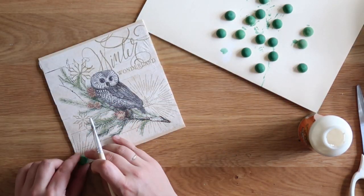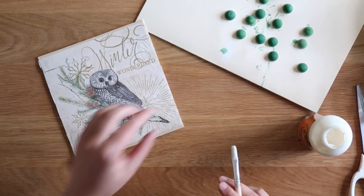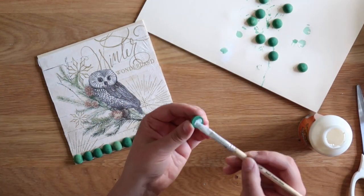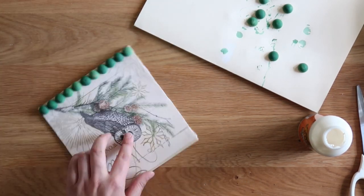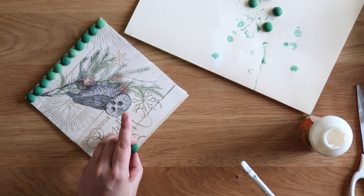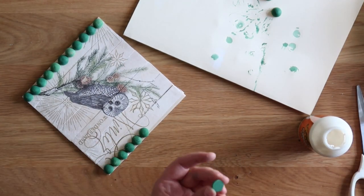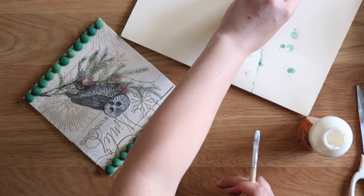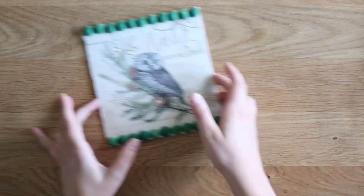I used a small paintbrush to add a dab of wood glue to the back of each of the little wooden half balls and secured all of them to the top and bottom of my design. Then I pulled out some holiday ribbon — a big roll of black and white check ribbon.